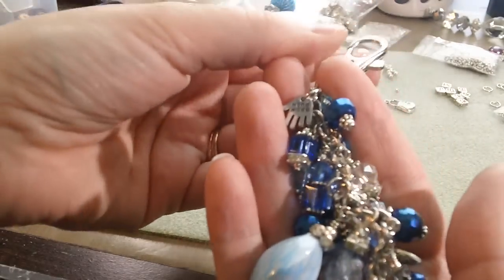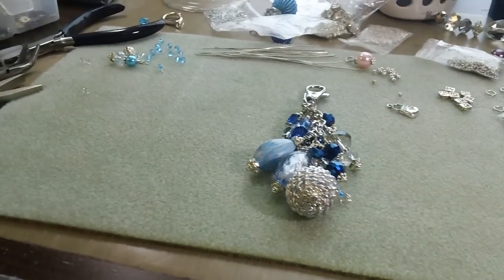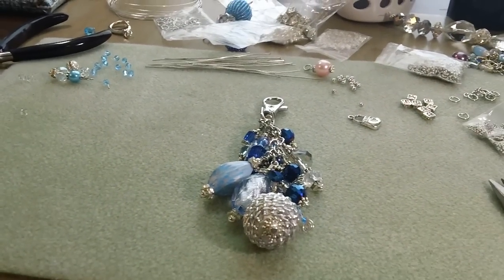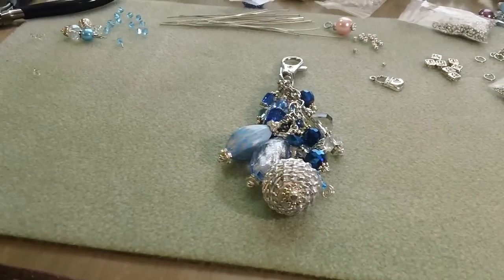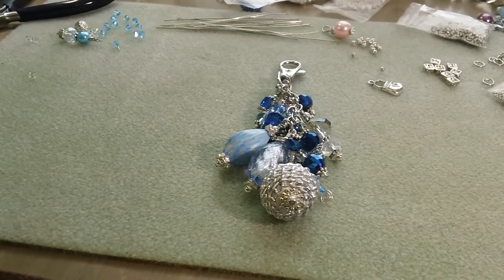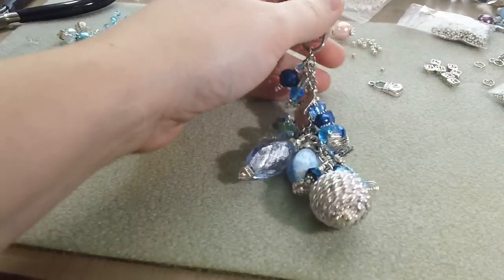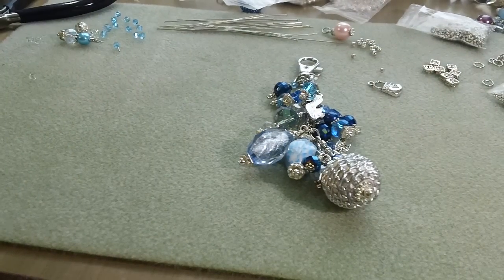I hope you guys like it. It's a purse charm. I'm already sold. If you like all those colors and you want one, let me know — just message me on YouTube and I'll see if I can get them for you. Just wanted to share that with you really quick, and that's it. Thanks, guys. Have a great day.